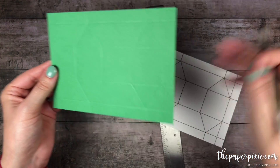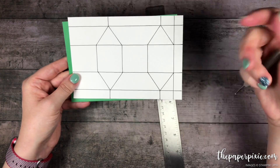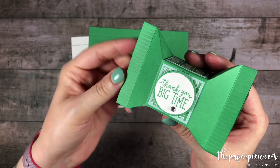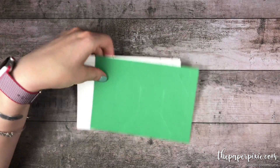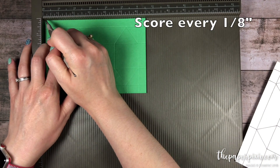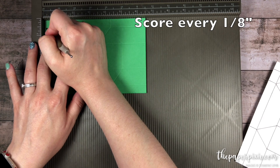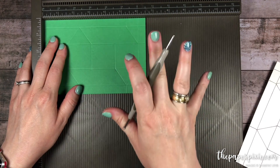Here's that template again and I will have a picture of this template on my detailed blog post — you can find that link in the description of this video. Now the last thing we need to do is add a little bit of texture. This part is optional but I really do love the finished look. Using the Simply Scored, I am just going to score every eighth of an inch stopping at that first horizontal score line, all the way down. Then we're gonna rotate it and do the exact same thing every eighth of an inch down to that first horizontal score line. I'll speed up the video so you don't have to watch it, but it really doesn't take as long as you think it would.